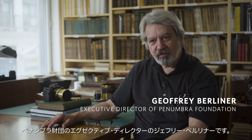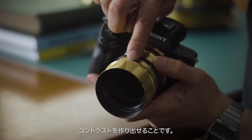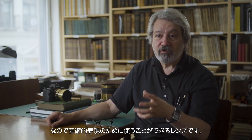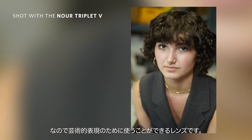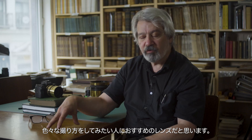My name is Jeffrey Berliner. I'm the executive director and co-founder of Conumber Foundation in New York City. What's interesting about this lens is that it gives you the ability to have contrast of sharp and soft, and sharp and bokeh. There's a whole different layer and dimension that can be applied and used in an artistic way. It's a very valuable tool for people who want to experiment.